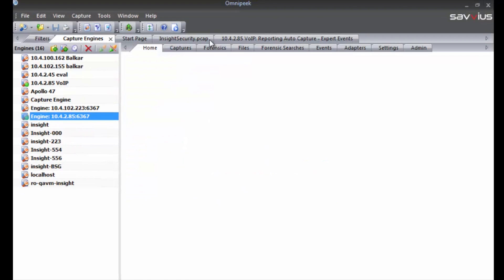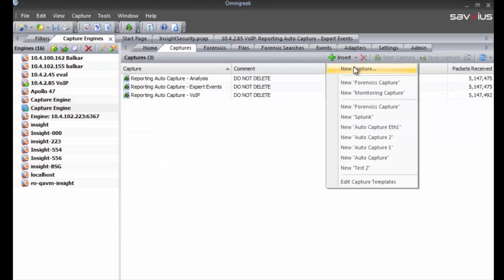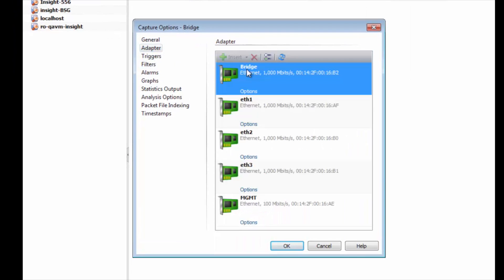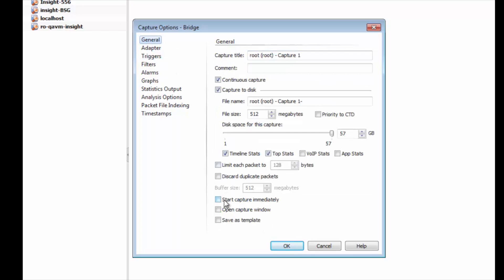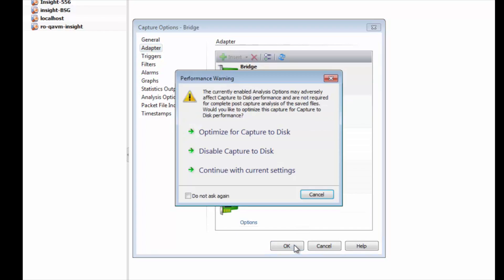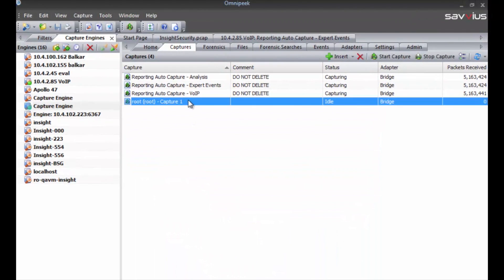For those of you who are familiar with OmniPeak and interacting with OmniPliances, the functionality is exactly the same. You can see we've already got a number of captures configured by default that are used for reporting, but we could go and create a new capture at any time. I'll do that on the bridge port. We'll check our options, make sure that all of our analysis options are enabled, and select the bridge adapter. We'll hit OK and it'll ask us to optimize — don't do that, just say continue.